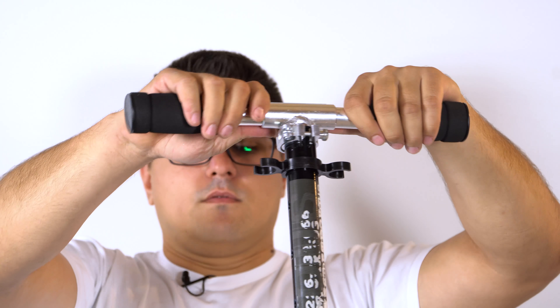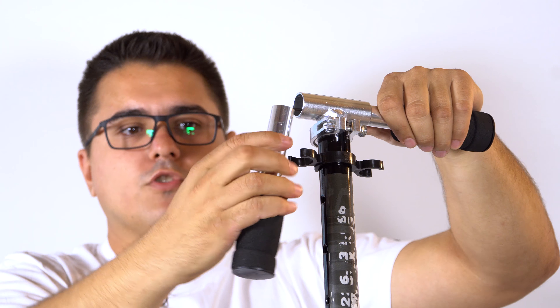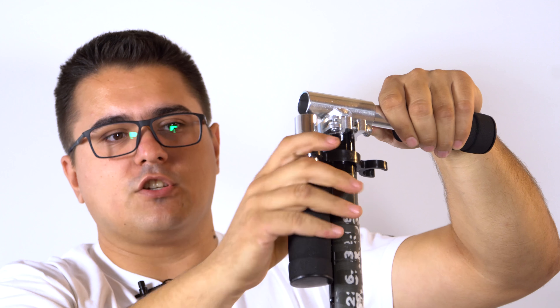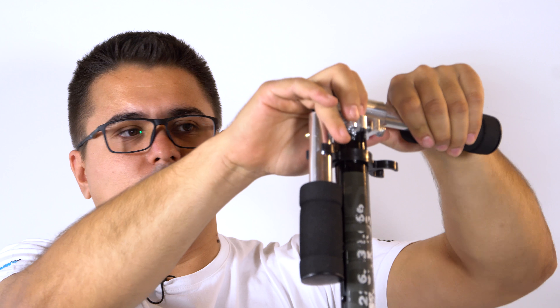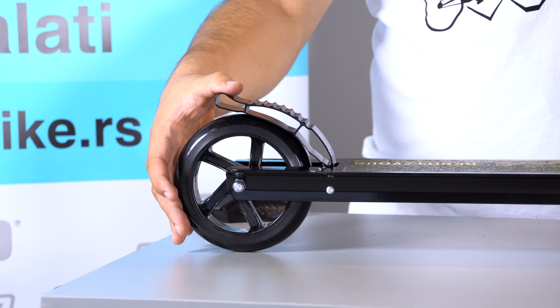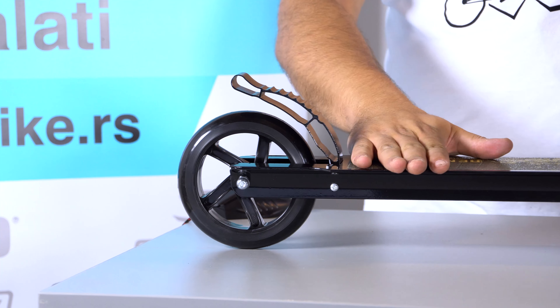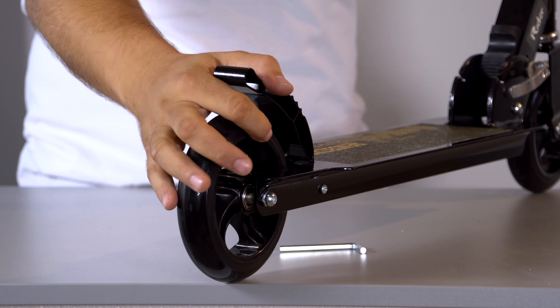Kada se ostavi sam trotinet i prekine se vožnja, kako ručke ne bi nastradale, postoje dva držača za njih. Idealno — i estetsko i funkcionalno rješenje. Kočnica sa zadnje strane koja nam pomaže da ne odemo u problem ako krenemo prebrzo.